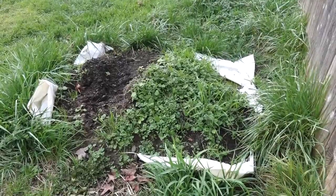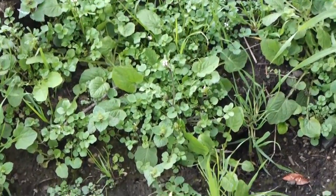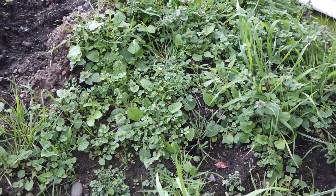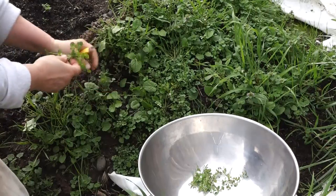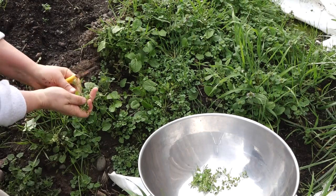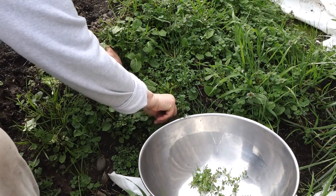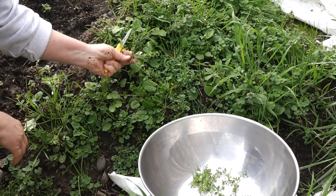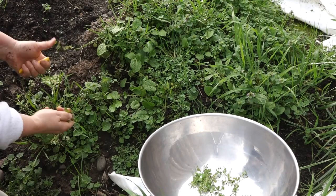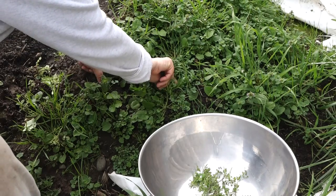All right, here's our peppercress patch. It's in flower now, but it's still going to be good. We'll have to cook it some more, but it'll be good in a mixed pot. Can you see those leaves? I'm going to use a knife for this and cut it off right at the root — just reach down, get that rosette, cut the whole thing off. Get that top part. There's your rosette — you can see it's losing some of its succulentness as it's going to seed.